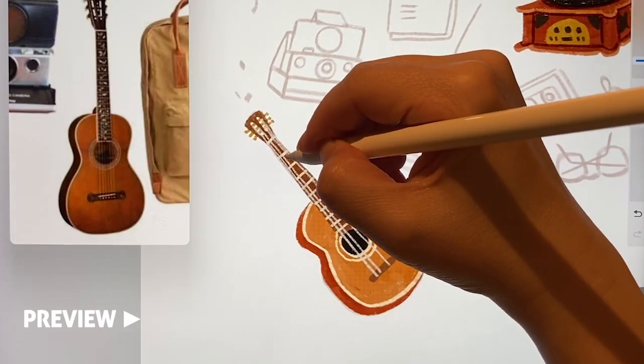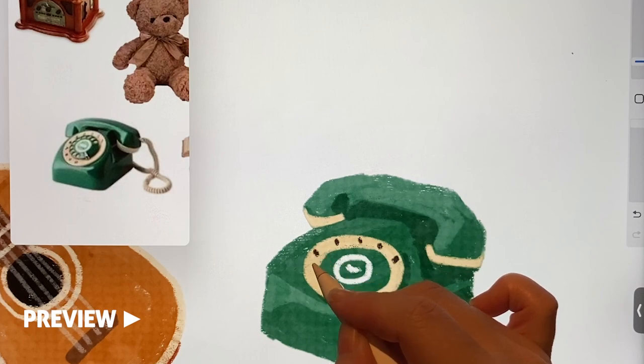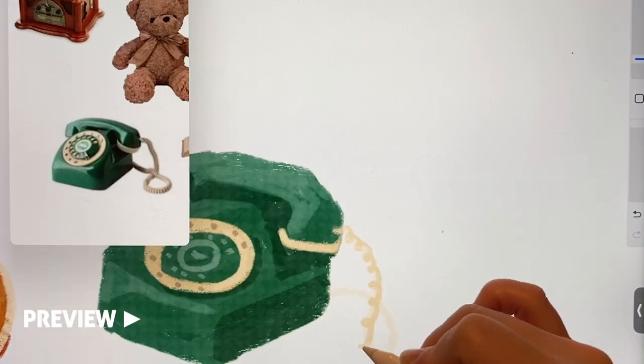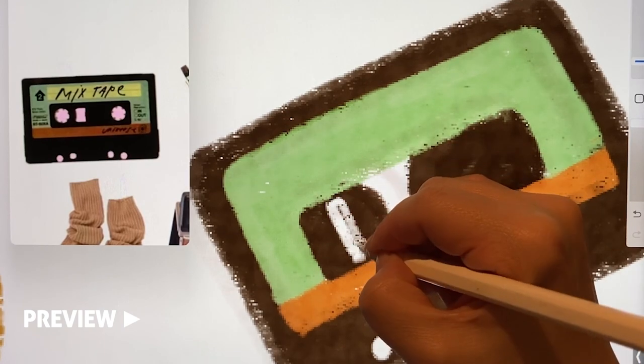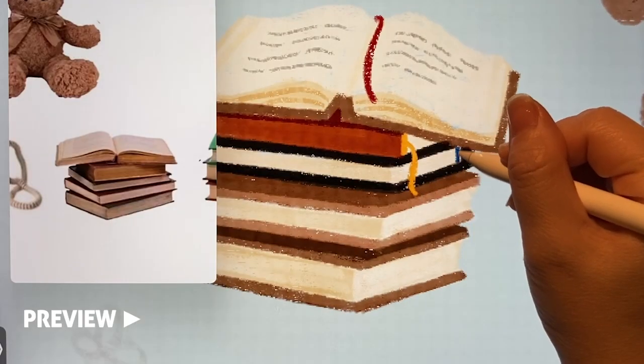It's good to lower the opacity to make it look thin. We used to dial numbers by turning the dial with our fingers, so it looks like a 3D shape. I wanted to draw the part where you put your finger in. Hardcover books like this always have a bookmark.